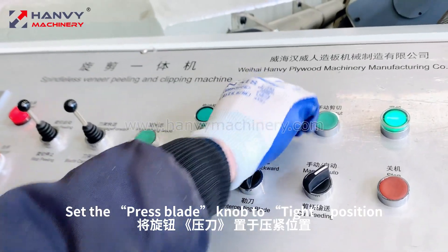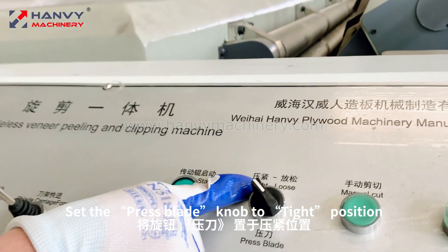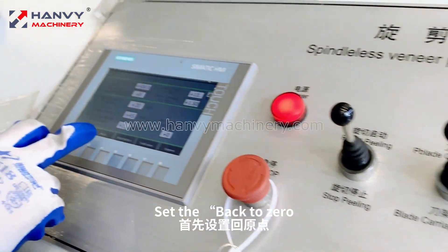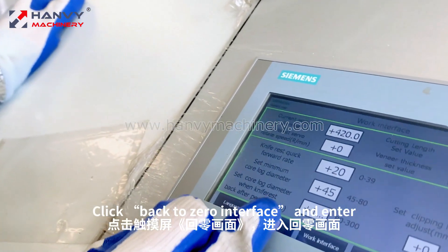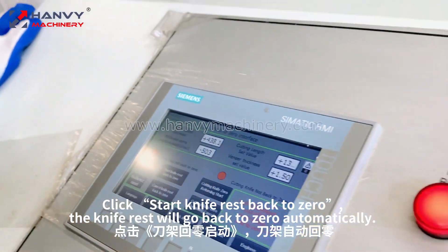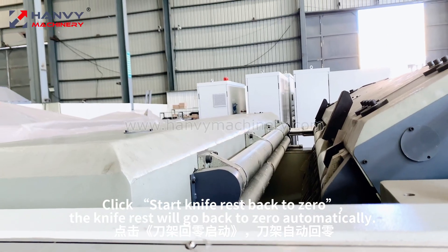Set the press blade knob to the tight position. Set the back to 0, click the back to 0 interface and enter, then click start knife rest back to 0. The knife rest will go back to 0 automatically.